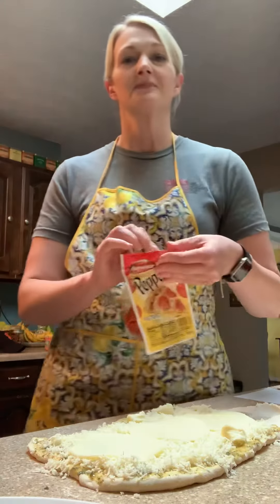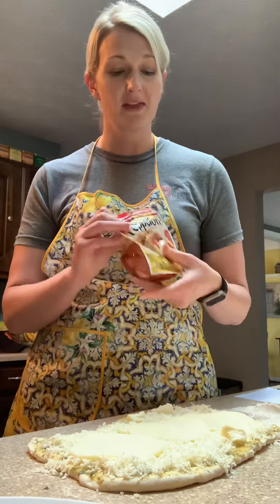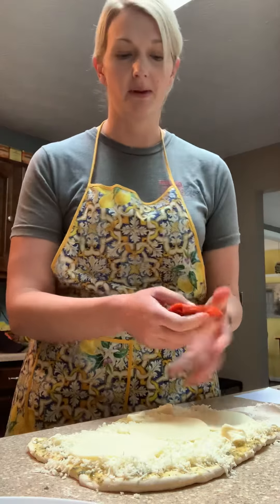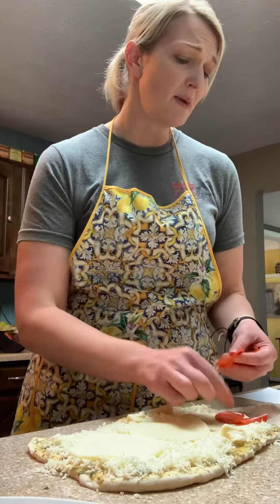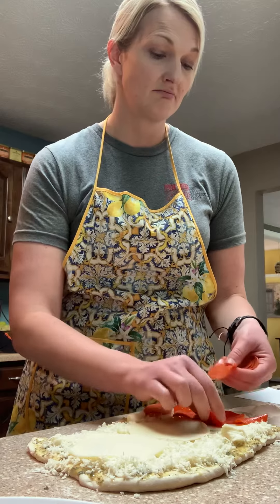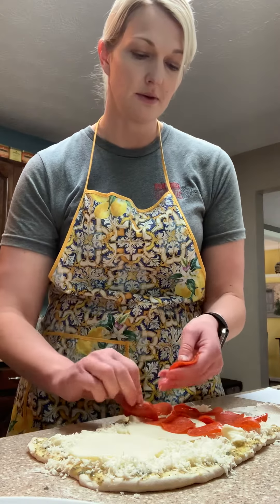Then we're going to add pepperoni. When I make this, I like to put banana peppers in it — I'm actually going to make a second one with banana peppers too because I really like them. But if you love mushrooms, onions, anchovies, peppers, ground beef, or sausage, you could do really anything that you wanted.